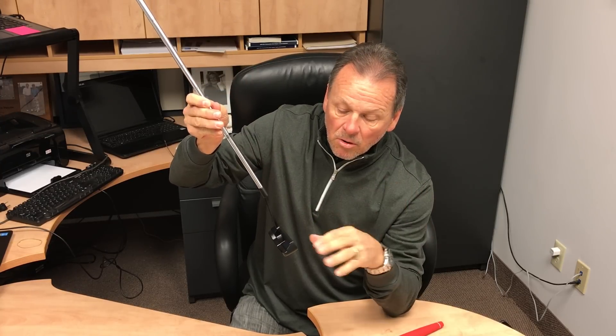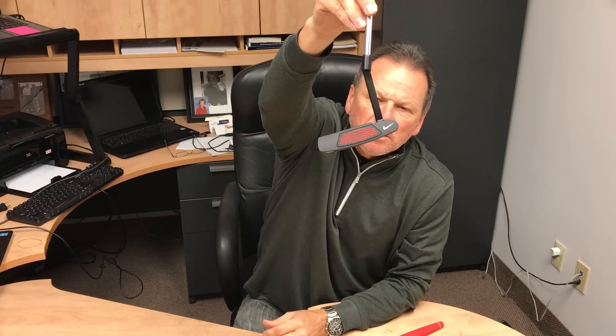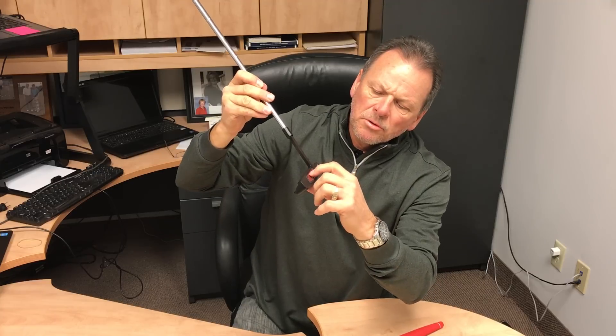It also helps on off-center hits with the distance that the ball will roll. It's got a resin polymer insert — the RZN insert — which is a Nike proprietary insert. You'll notice it's got grooves in the face, and this promotes a really true roll to get the ball rolling on the green real fast.